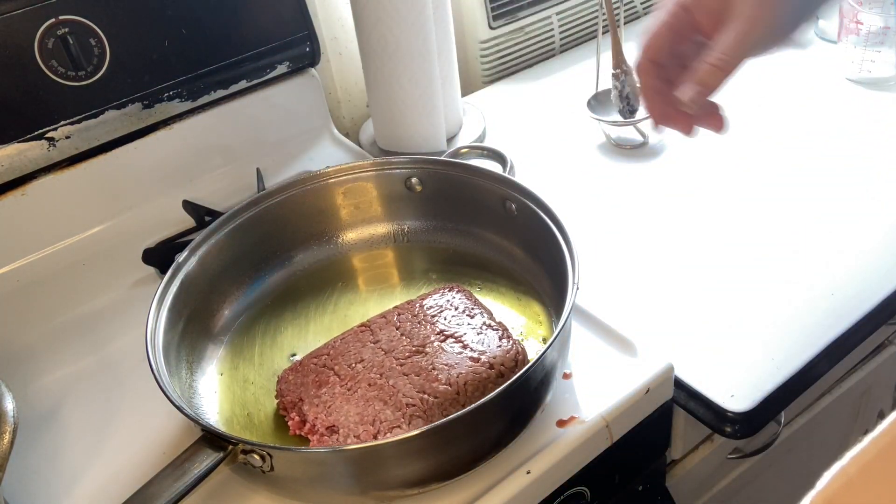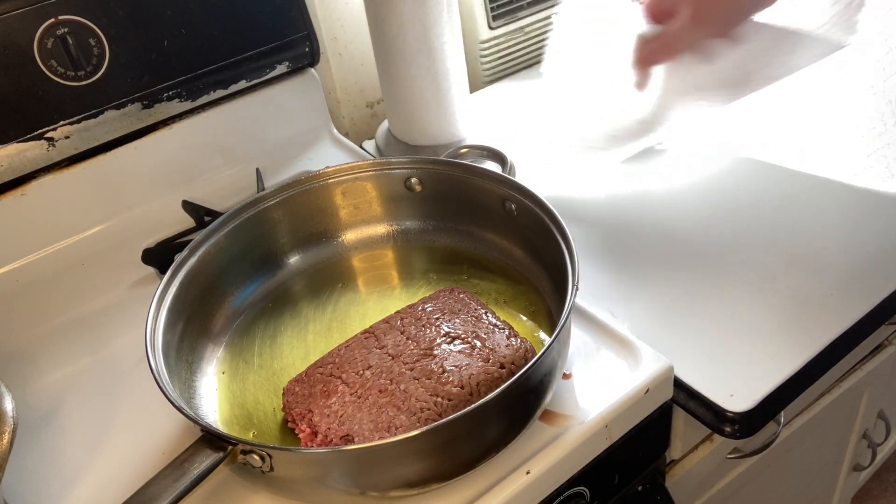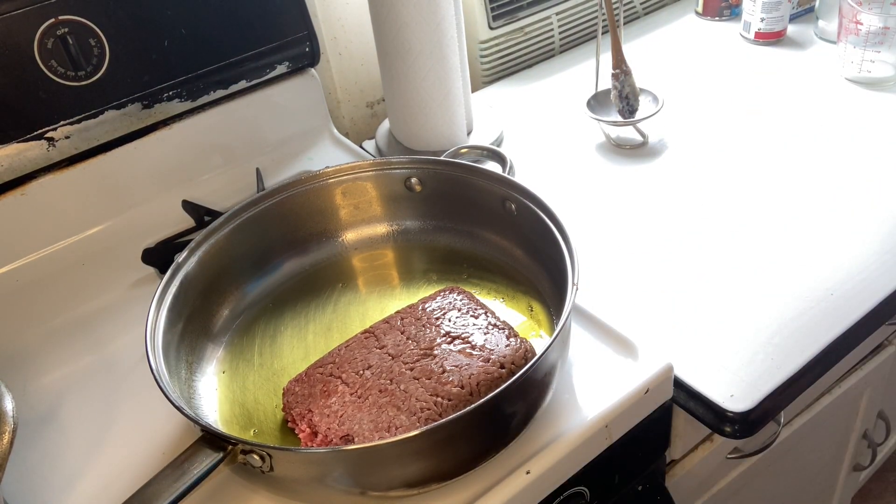Take your ground beef and put it in the pan, breaking it up and cooking it. And like any good cook, if you make a little spill, well, clean it up.